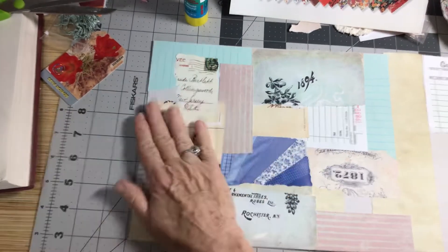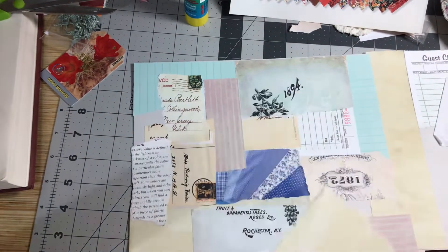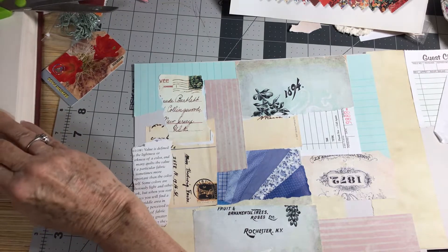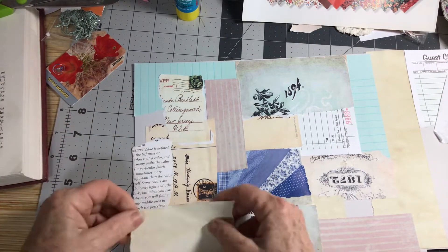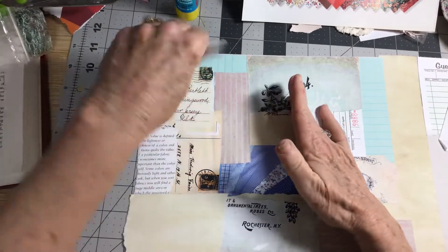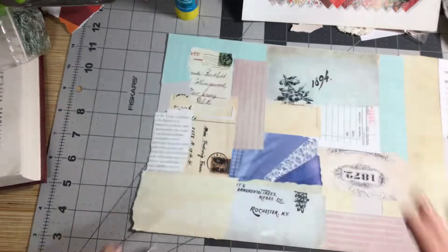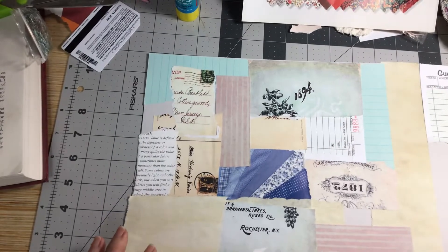This side is coming along. I think I'll go ahead and add some more tea-dyed paper. I don't use coffee too very much unless I'm really doing a grunge journal or doing a journal for a man. I just kind of like the subtleness of tea.